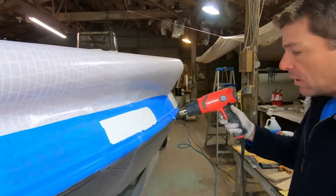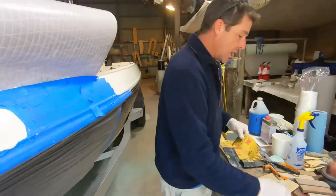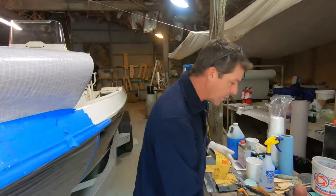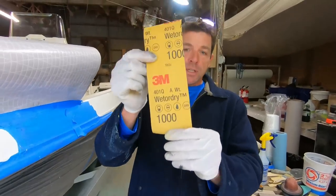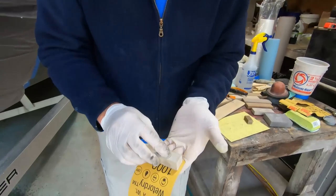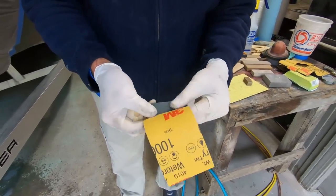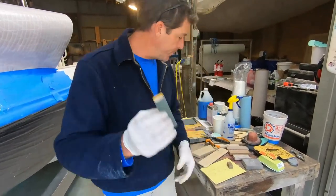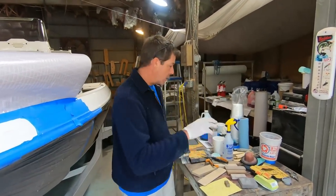We pulled away a little bit more of the tape and we're moving from the smallest block up to the next size block. These are still micro blocks — ones I made. 400, 600, now 1000 grit. This is a very nice boat and you're going to want to take a little more time — the nicer the boat is, the finer the grits you typically work with. I almost got ahead of myself — nice to have a table with everything there.